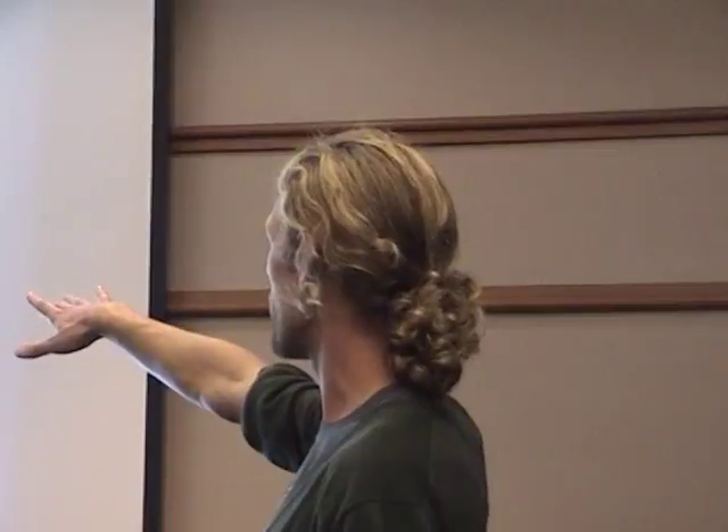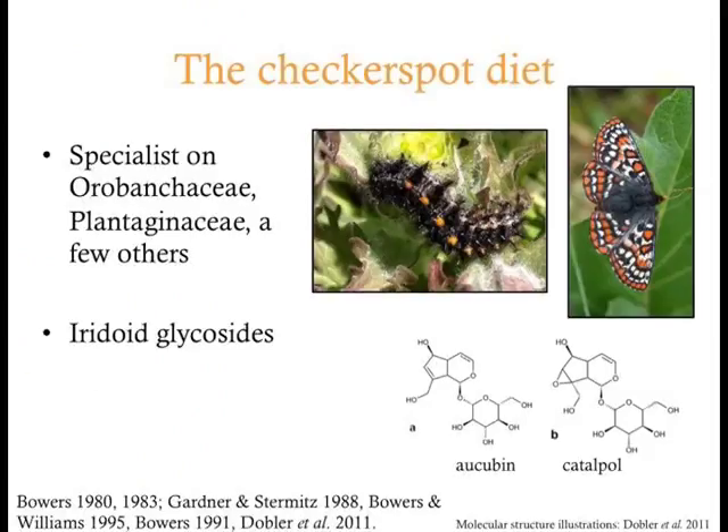When checkerspots lay eggs on a plant, the female is tasting for iridoid glycosides. As the larvae feed, they sequester those chemicals in their hemolymph, and over time they achieve a really dense concentration — about 15% iridoid glycoside in their tissues — so that if a bird eats them, they taste really gross and the bird probably throws up. These are not cryptic organisms; they're advertising that they're unpalatable, like monarchs and milkweed. Aucubin and catalpol are two types of iridoid glycosides that are typically sequestered by checkerspots. It's a really interesting part of their biology and their interactions with host plants, birds, and parasitoids.